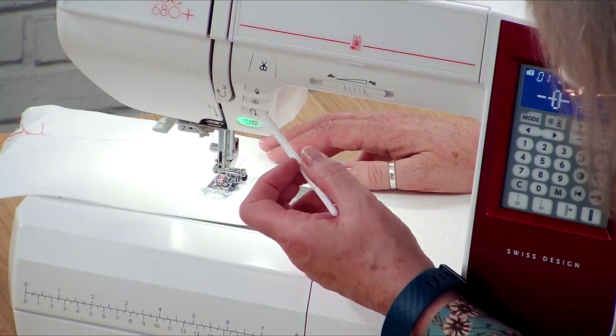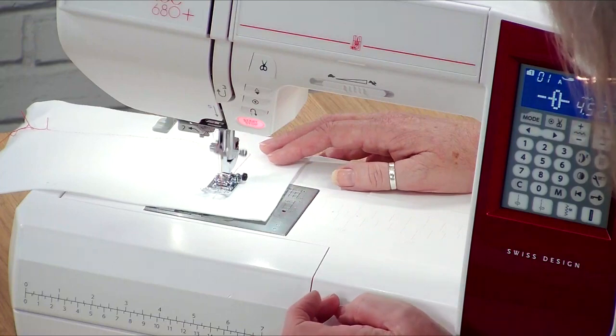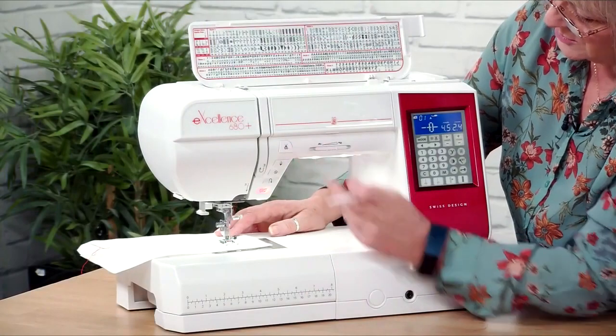We've got an option here — we can reverse stitch, we can lock stitch. I'm going to lock stitch this time. Press the lock stitch button, it'll stop and tie off for me, and then I'm going to cut.